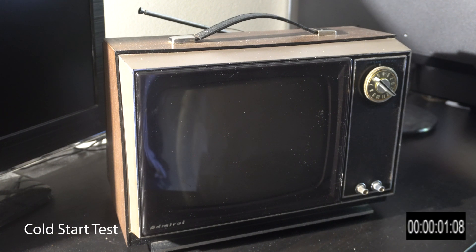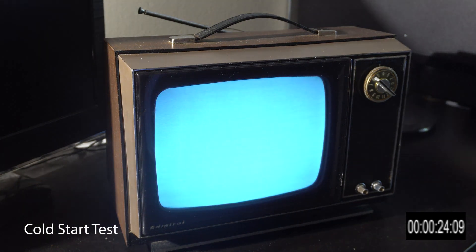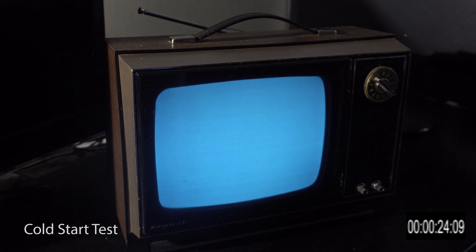Here's an example of how long it takes to turn the TV on from a cold start — just plugging the power outlet into the wall. You have to wait for all the tubes to warm up before you can see a picture and hear sound. As you can see, that took about 24 seconds.